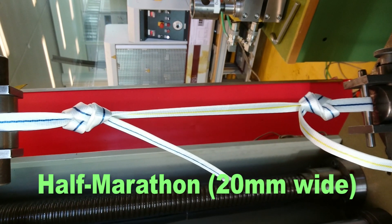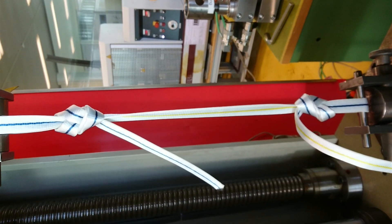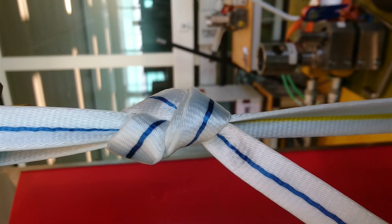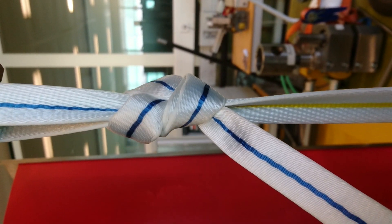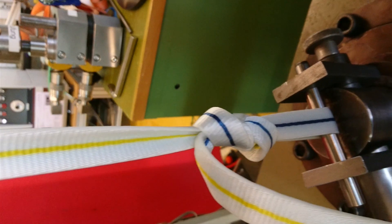We fixed a half marathon webbing with a figure eight — let's see how much it will hold. We are at five kilonewton now, in other words half a ton. Still everything looks perfect. We are at eight kilonewton, ten kilonewton — one ton.